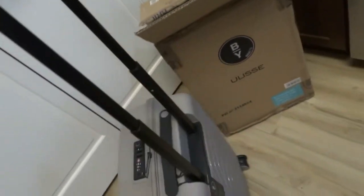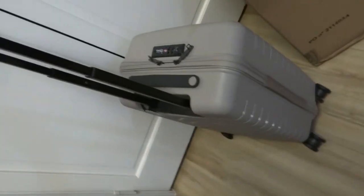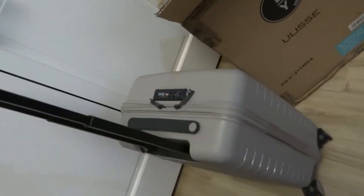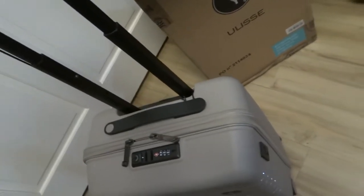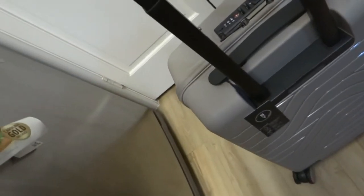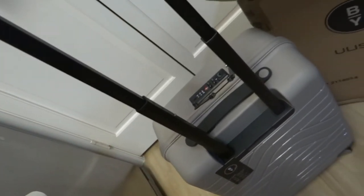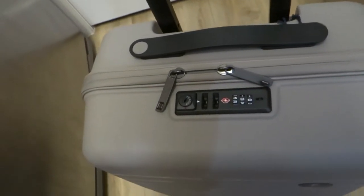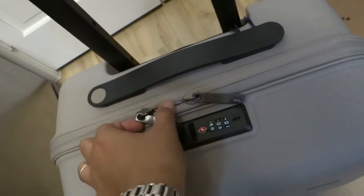This is the first handle of the product and I love the color, it's really neat and very light — it's quite lightweight. This is empty so I'm not sure how it will work if there are clothes inside of this luggage. Let's take a look at the parts.